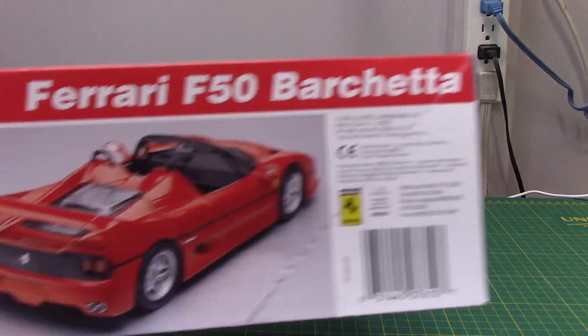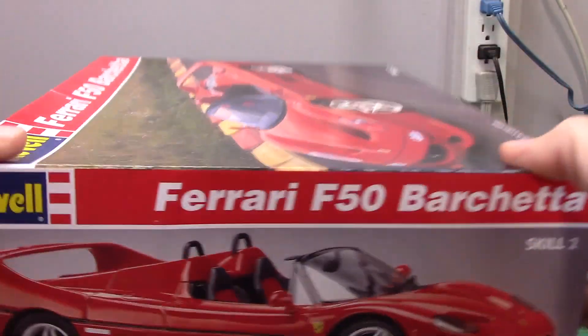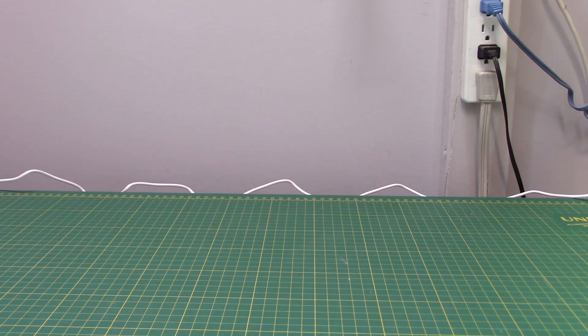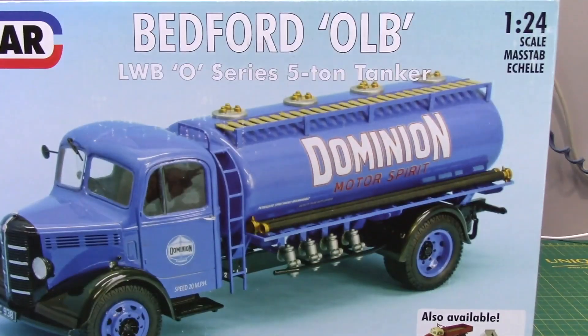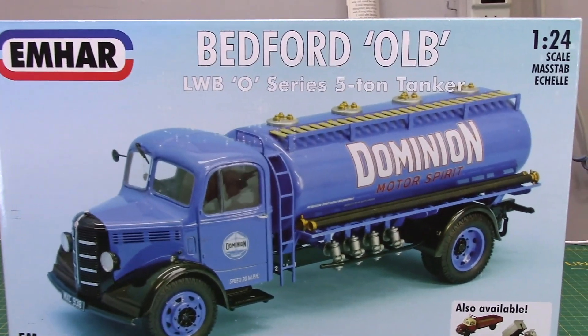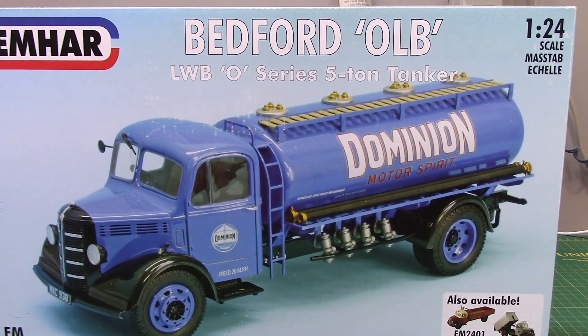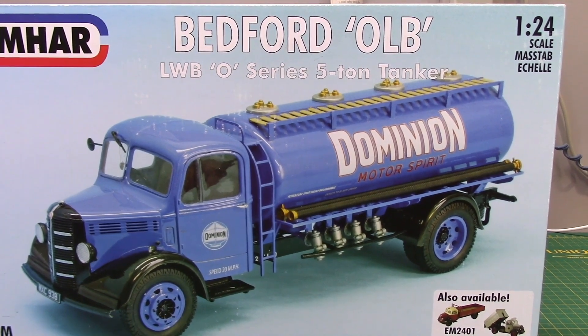I don't know if you've seen this kit before — I think it was a Revell Germany kit originally, maybe from somebody else. It's kind of a neat, weird vehicle. Another one I got from my friend Ken is this Bedford OLB long-wheelbase O-series — or Zero series — five-ton tanker.